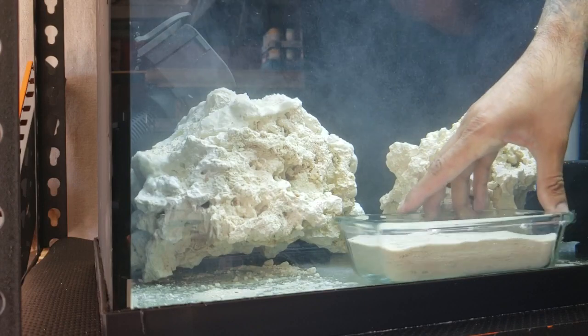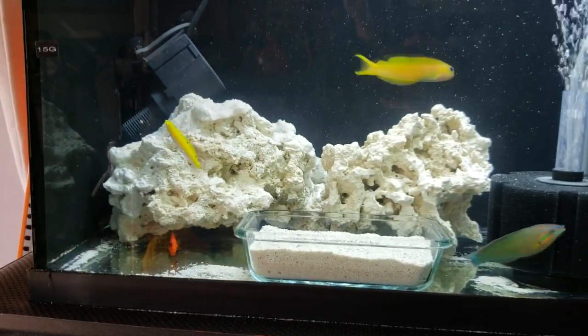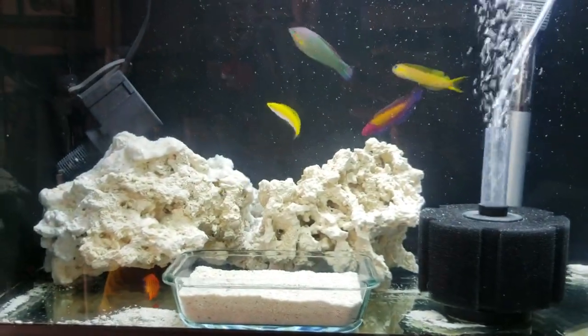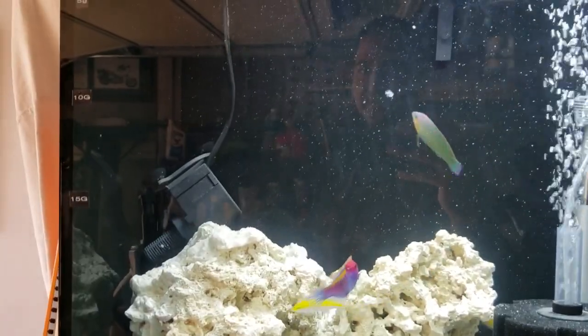After a 45-minute drip acclimation, it was time to put the new fish into the quarantine tank. Now most of my new fish are members of the wrasse family. Wrasse fish are typically really colorful and are beneficial to have in a reef tank. Most types of wrasse fish will go after flatworms, fireworms, red bugs, and other pests that are accidentally introduced into your aquarium.